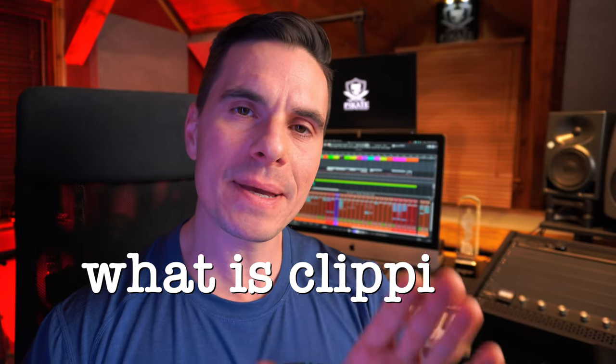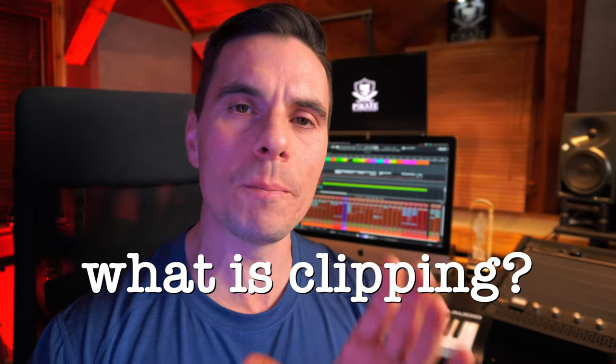This is where clipping comes in. Clipping is a technique that allows you to control the peaks of your audio signal, effectively increasing the overall loudness of your mix without introducing too much distortion. By using clipping strategically, you can achieve a louder, more impactful mix without sacrificing clarity or dynamics, which are essential for a professional sounding mix. But clippers are oftentimes misunderstood and can be daunting because when used improperly, they can actually obliterate your mix. So I'll show you exactly how to use them so you can take your mixes to the next level.